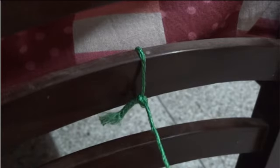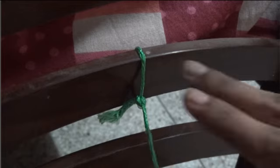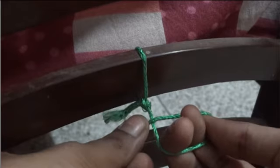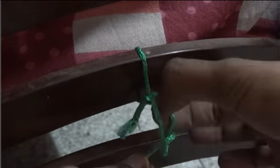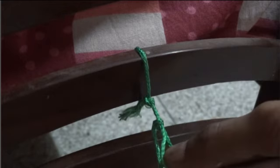First of all, you need to tie one end of the yarn in some strong place. Then you have to cross the yarn, which will result in making a loop. You have to pass the thread which is closer to the knot that is fixed, and just pull it — a movable loop will be formed.